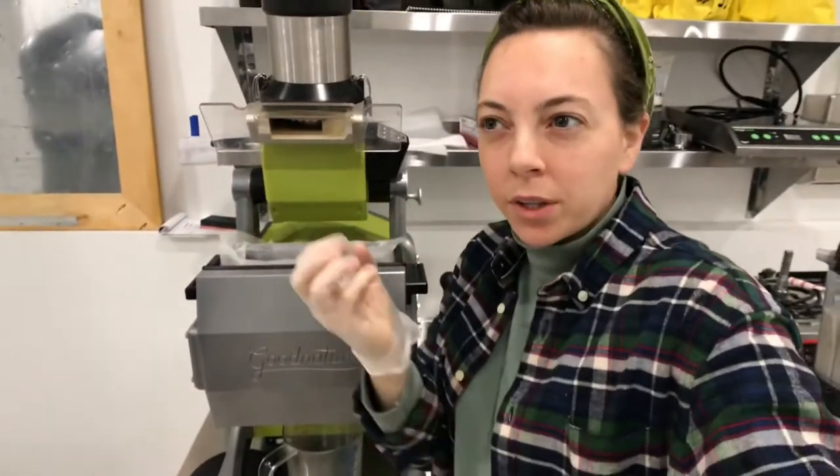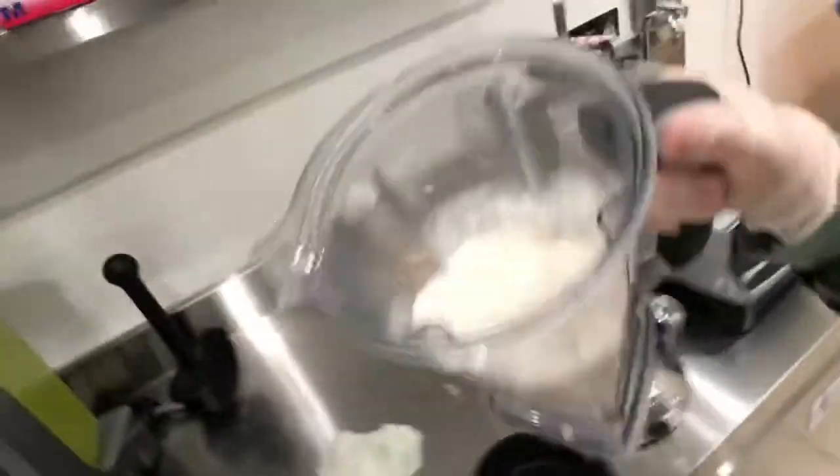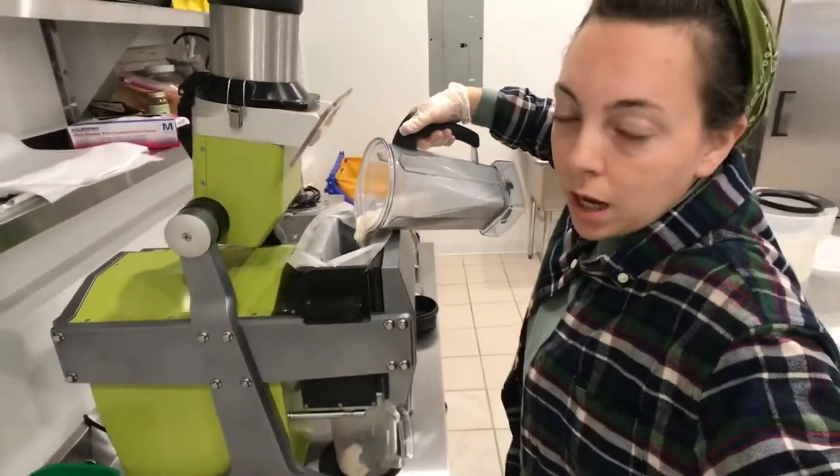When I don't grind them down really fine, they smush out the top. That was probably 30 seconds. I'm using the Vitamix, which allows us to bypass the whole top of the grinder.